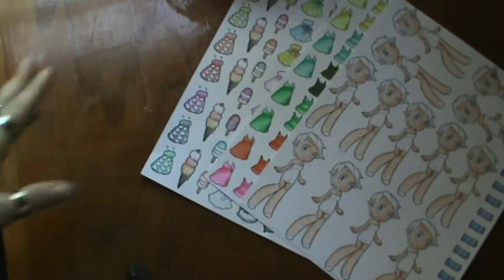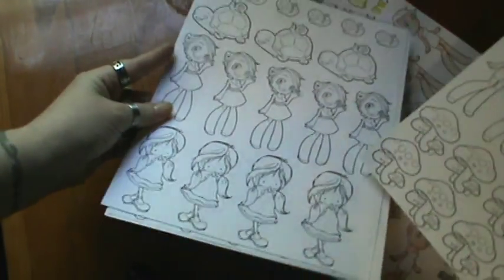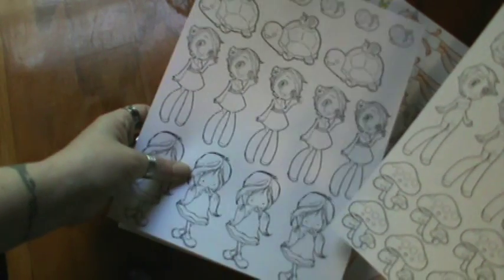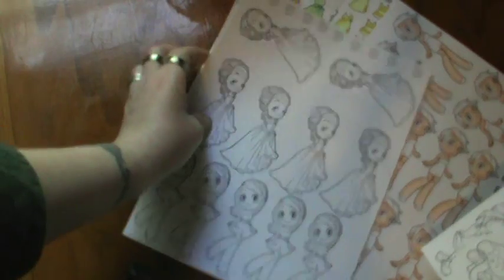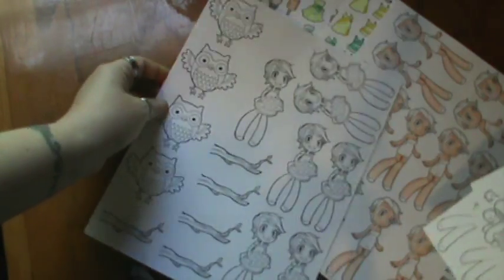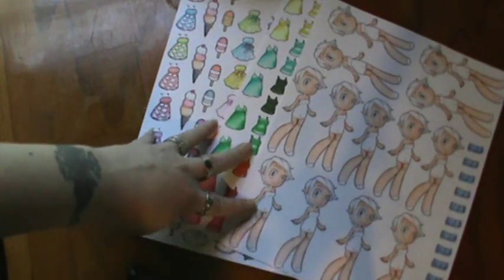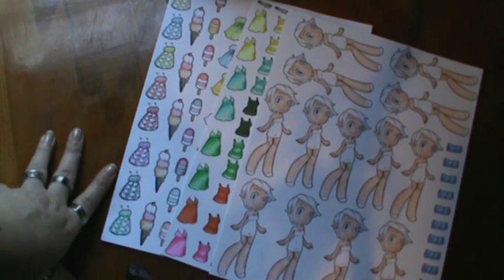I did stamp out some more and these are all Some Odd Girl images, except for these — these are Tiddly Inks from the happy mail set from Daniela, thank you Daniela! And these ones are all Some Odd Girl as well. I have these all stamped out so when I get around to coloring I could just color them in, cut them up, and have them ready to go. That's what I've been up to, thanks for watching guys, I'll see you in the next one, bye!